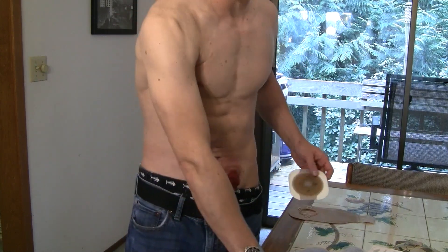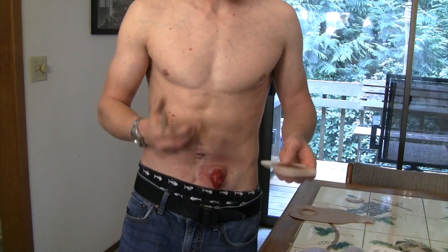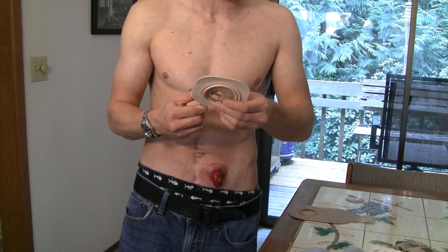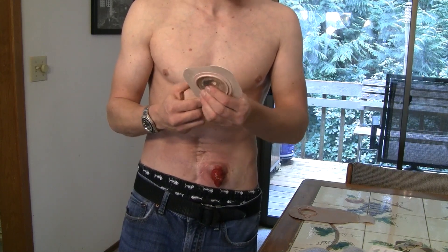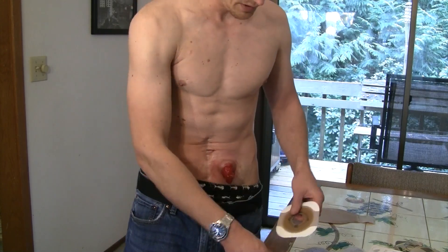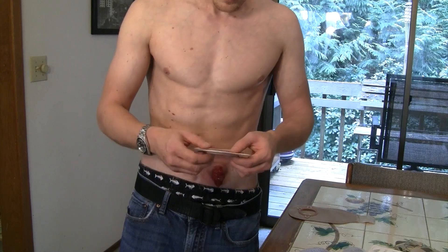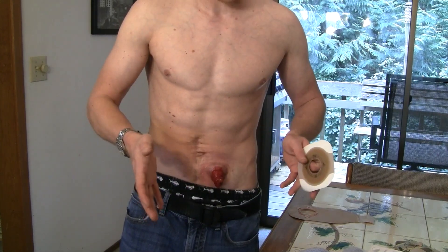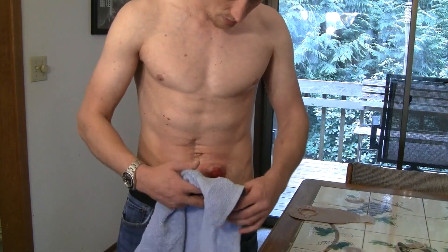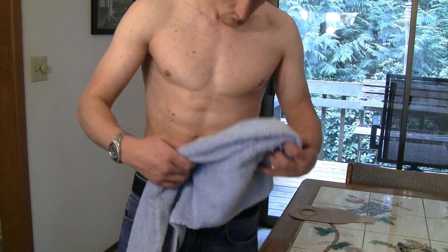Another great tip I learned from my ostomy nurse: be really adamant about drying your stoma before you put your wafer on. The more moisture around your stoma that gets onto the wafer, the easier and faster it's going to come up off your skin. Try to dry your stoma as thoroughly as possible. Paper towels do a great job.